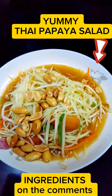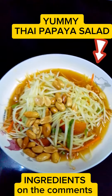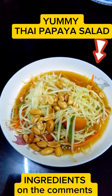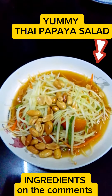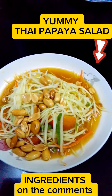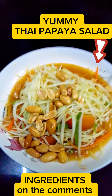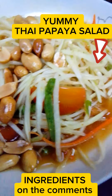One green papaya, the star of the show, offering a crisp and refreshing crunch. Two Thai bird's eye chili, small but mighty, these fiery chilies add a kick of heat. Three garlic, for that aromatic punch that elevates every bite. Four cherry tomatoes, bursting with sweetness, they balance the spice with their juicy flavor. Five green beans, providing a satisfying snap and a hint of earthiness.